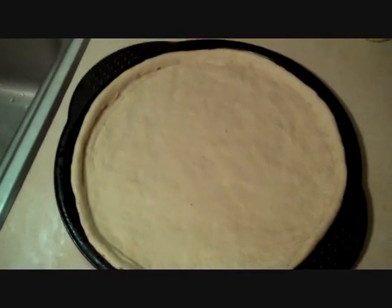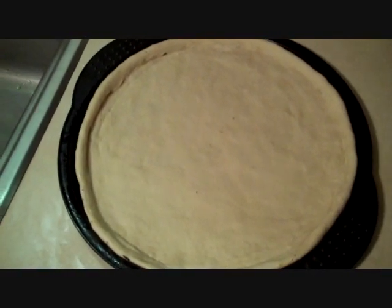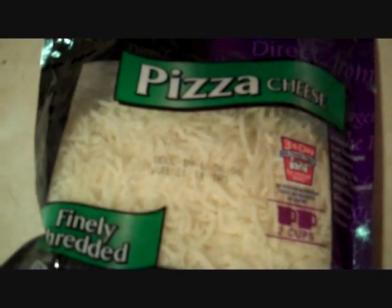Now we start working on getting our sauce and our toppings on there. I happen to be a fan of both Canadian bacon and pepperoni. We're going to use some commercial pizza sauce — you can use spaghetti sauce, or make your own from tomato paste and herbs. I prefer a mix of Italian cheeses like this, already pre-shredded, but you can use straight mozzarella, parmesan, or provolone.